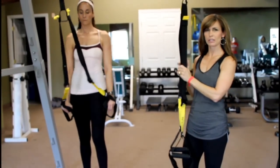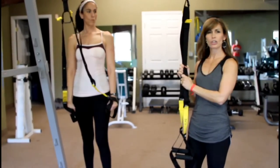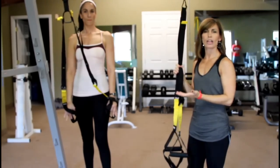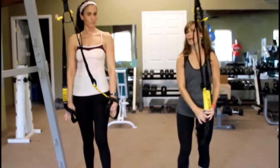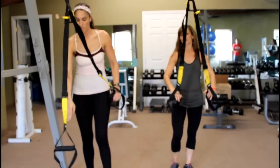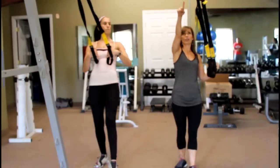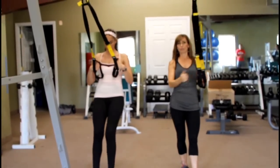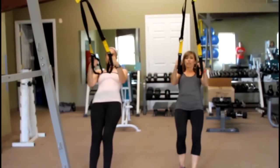Okay, we're going to do a couple of exercises on our TRX today. We're going to do some rows and some push-ups. I'm going to show you how quickly it flows from one to the other and that you can make it as easy or as hard as you want. So this is Deb — Deb's going to be trying this with me today. So we're going to back up. The closer your feet are to the anchor point, the harder the exercise will be. The further away your feet are from the anchor point, the easier it will be. So you can make it as hard or as easy as you'd like.